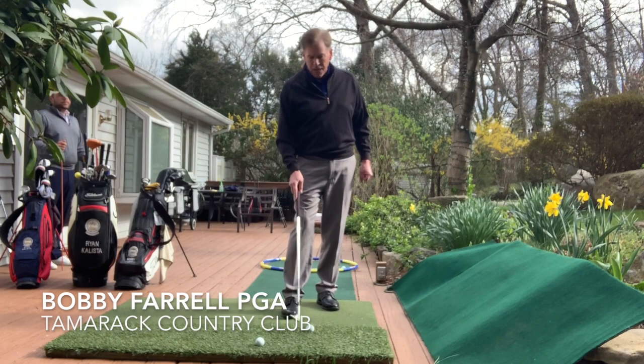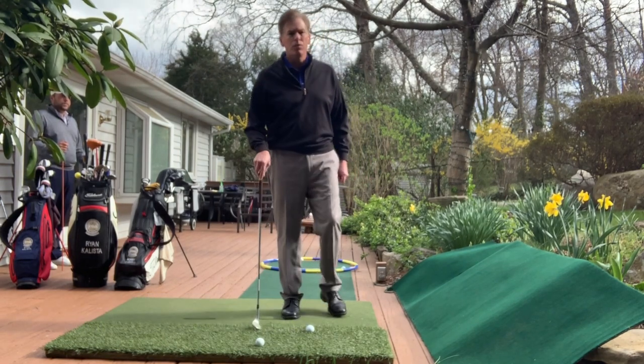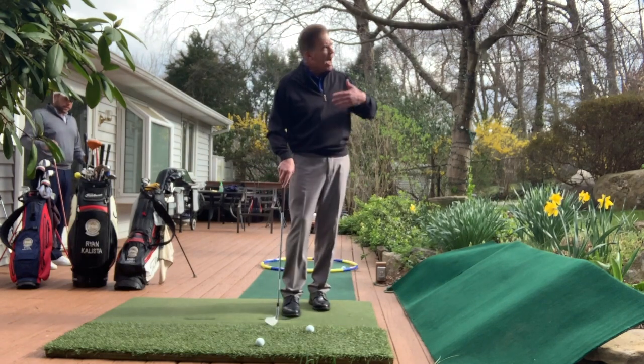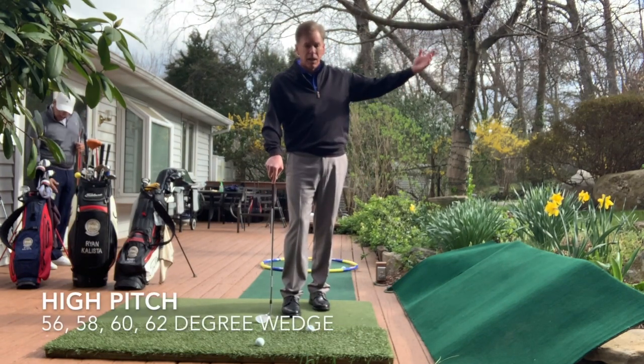The shot that I'm going to hit — just imagine you're on the first hole just to the right, short of that right bunker, slightly in the rough. I need to hit a high soft shot because the pin is cut right behind the bunker.